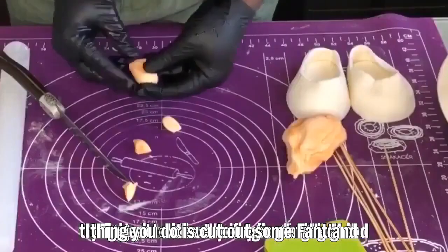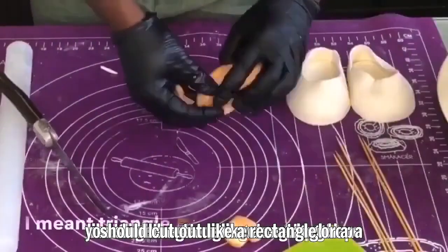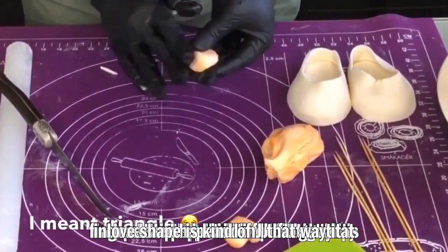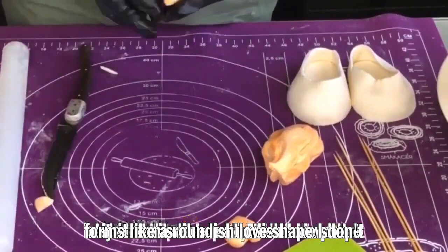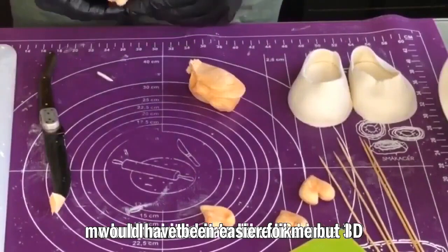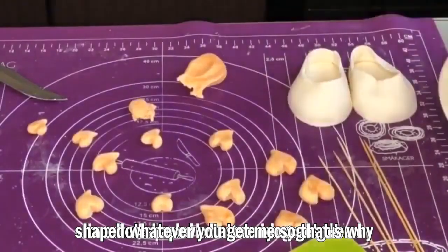Now I'm going to form a 3D fondant heart shape. First, cut out some fondant and roll it in your fingers to secure it. Then, using a sharp knife, cut out a rectangular shape from the fondant and use your fingers to shape it into a heart. I could have used a regular cutter, but I wanted it to have a 3D heart shape, so that's why we're doing it this way.